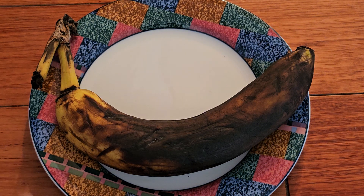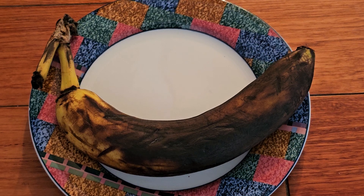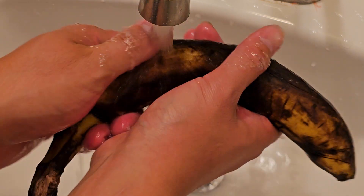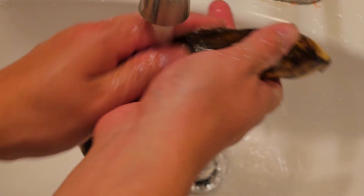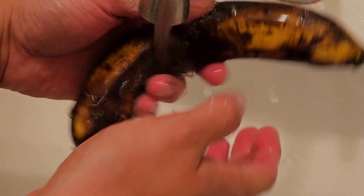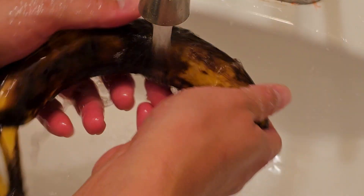We're going to make sure it's washed, and then we're going to go ahead and eat the peel. Like I said, you want to make sure the banana is washed really well. You don't know if there's pesticides or whatever on it. I don't know if it matters if you get organic or not, but this is just whatever banana we have. Make sure it's washed, clean it up.